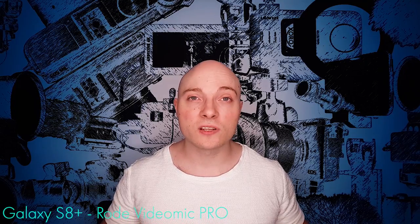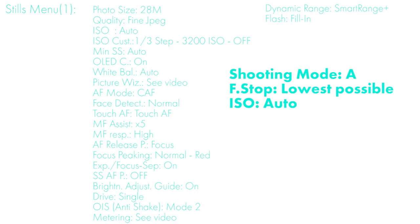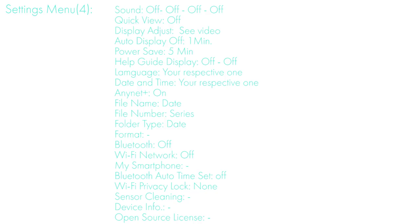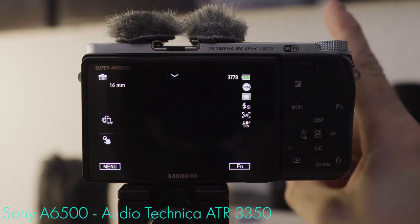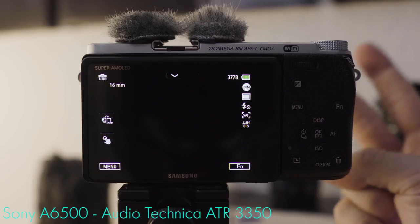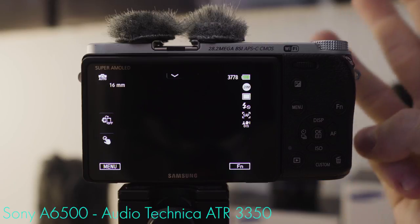If you're not looking for explanations and just want the settings, here they are — stop the video, set them up and you're done. If you want to go a little deeper, stick with it. So let's start setting up this camera for vlogging. Number one: making sensible use of auto modes. Number two: saving on battery life as much as possible. And number three: getting the best usability out of it.